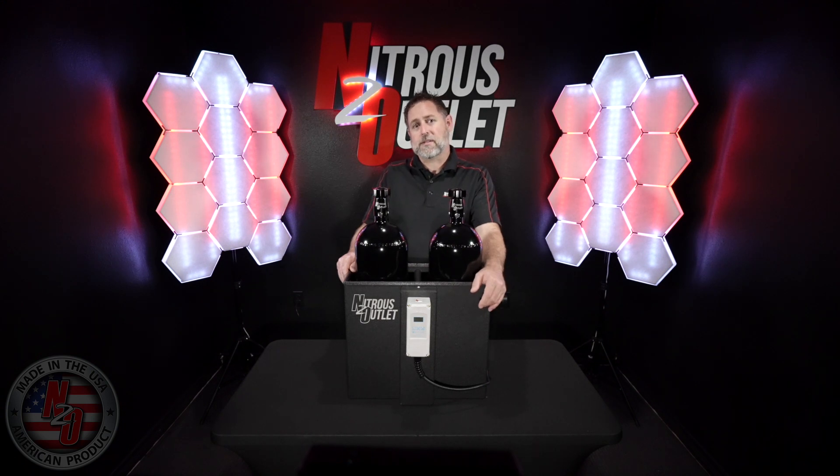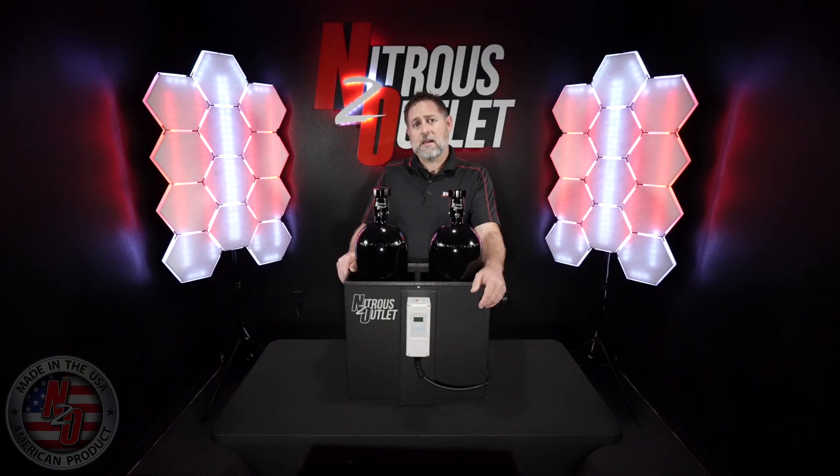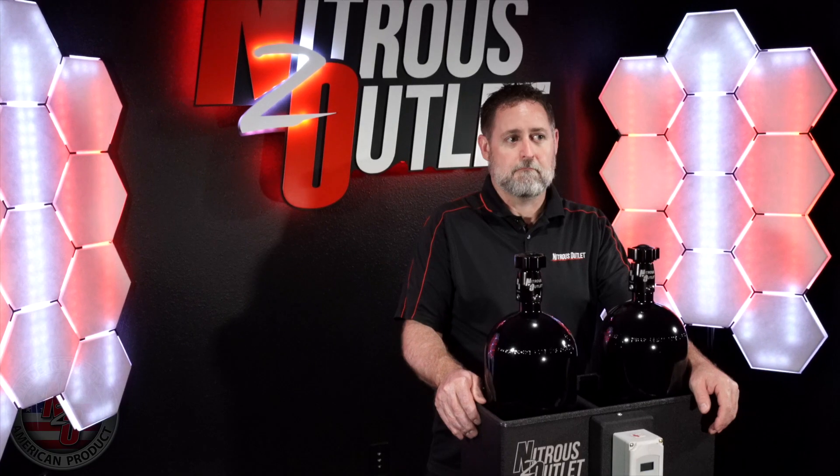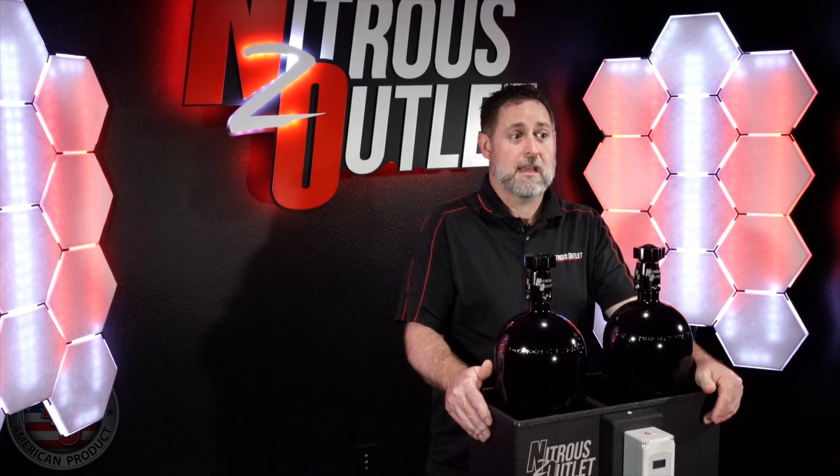In between rounds or during dyno setup, place the nitrous bottles in the hot water bath. While on the staging lanes or in between dyno pulls, use the standard bottle heater to help maintain bottle pressure for an extended amount of time. Maintenance is simple and easy — all you need to do is rinse out any contaminants that may have gotten inside the bottle bath, and let it air dry.